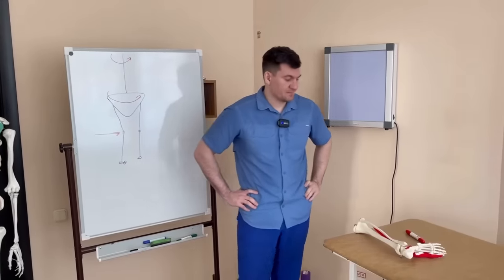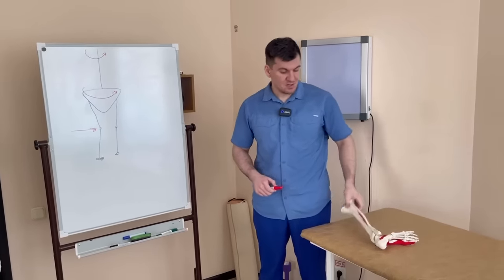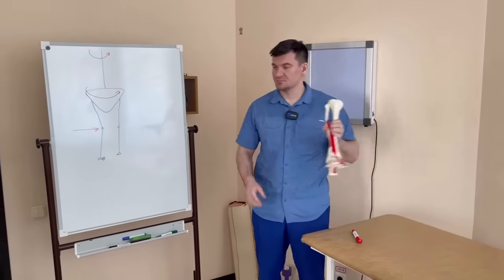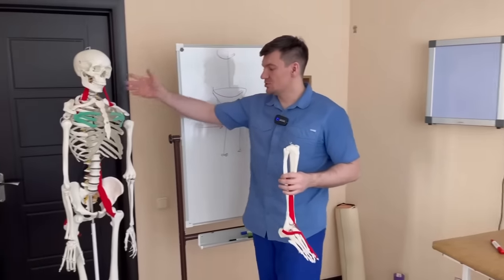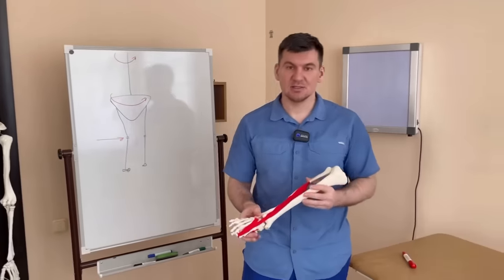Good evening, dear friends. Glad to welcome you to your YouTube channel. Bon appétit to everyone who is eating. Well, finally we have reached our lower limbs. We talked about the head, the back, but now it's time for us to learn all the secrets about our foot.